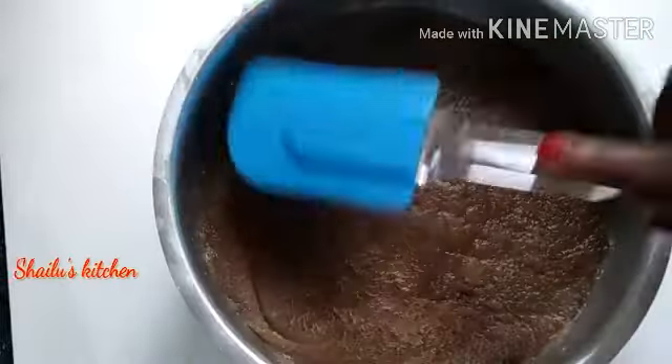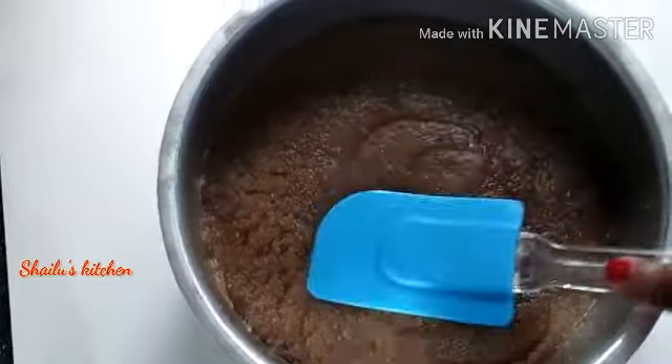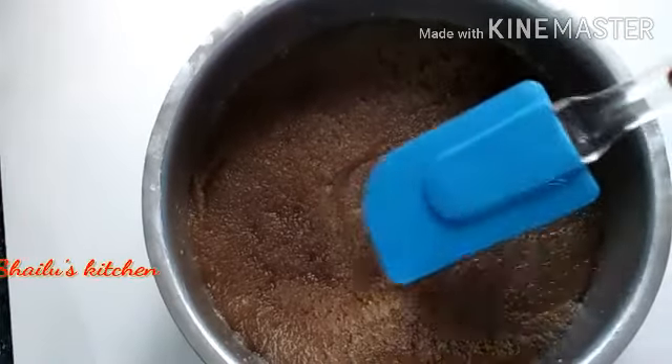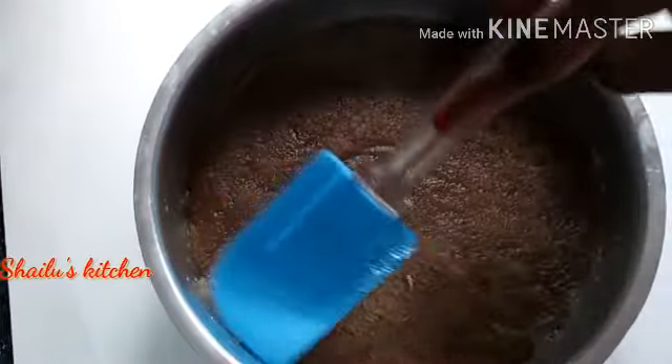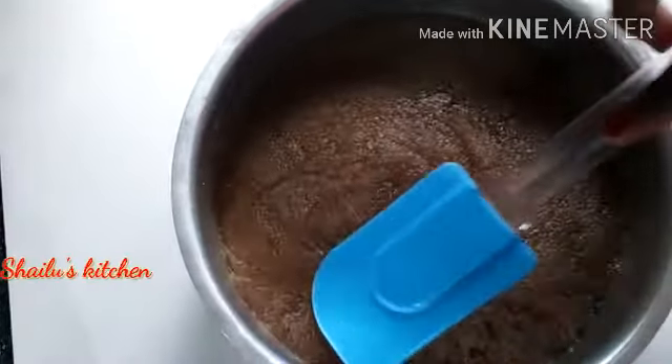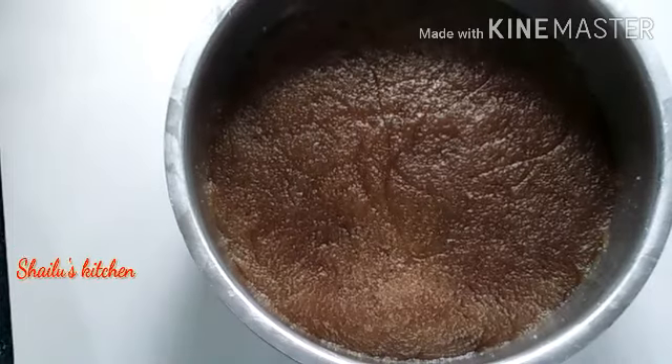If you have a spatula, press the lid on the top. Press the lid on the bottom of the lid. I will add the water to the lid.